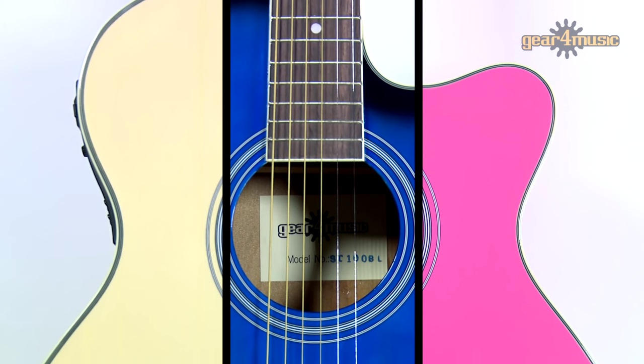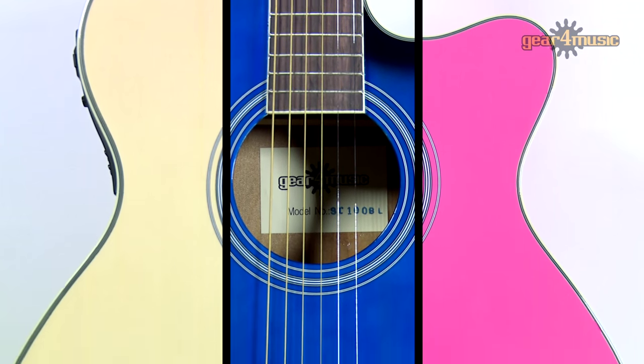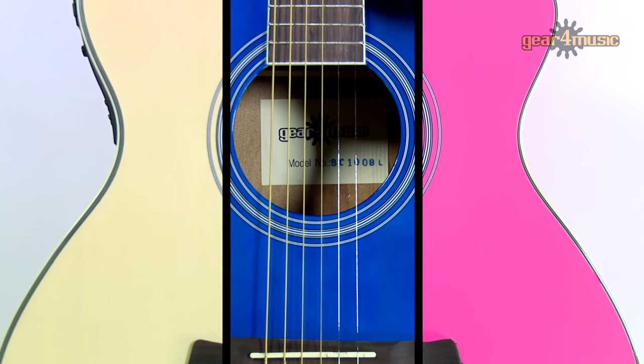It also comes in pink, natural and blue finishes, plus there's a left-handed model for all you lefties out there.